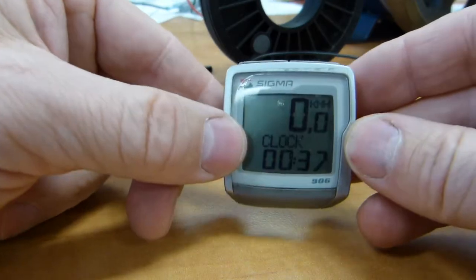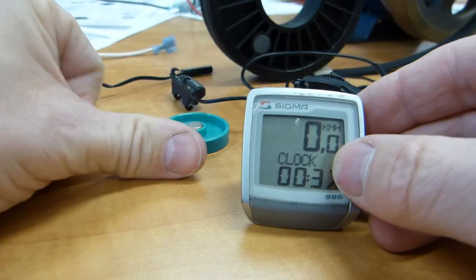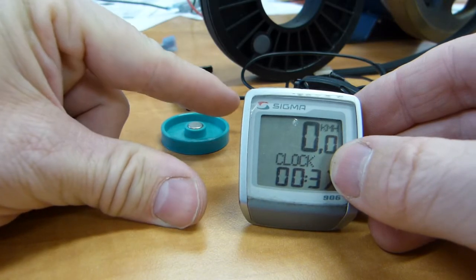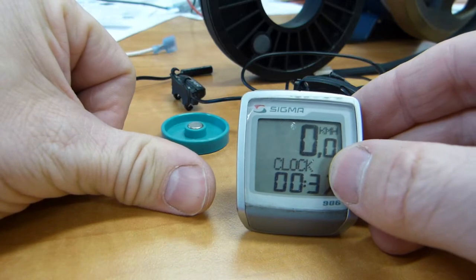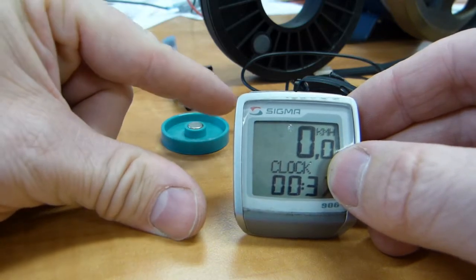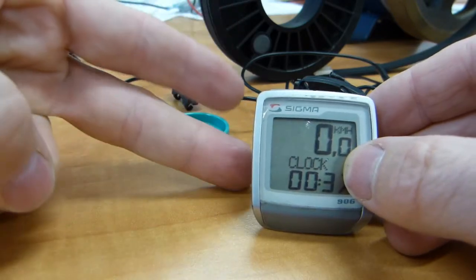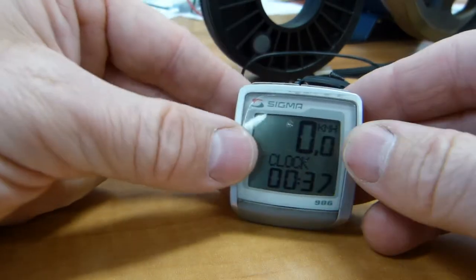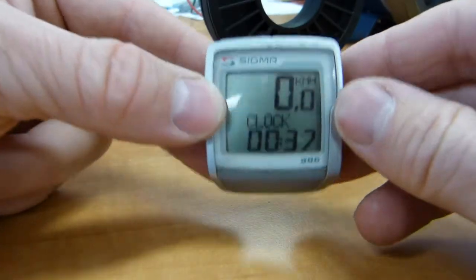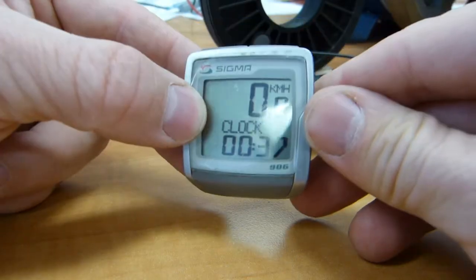So it does two math things: timekeeping, distance adding, and a division to calculate speed. It's basically an addition machine and a division machine — a very, very basic simple calculator.